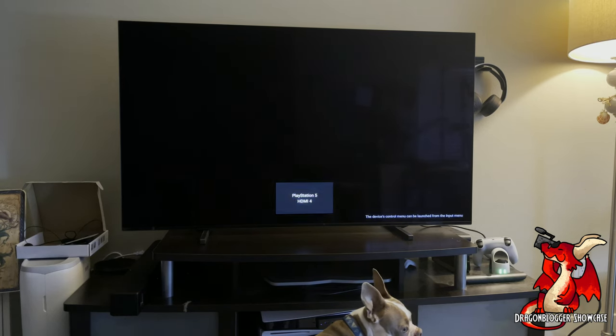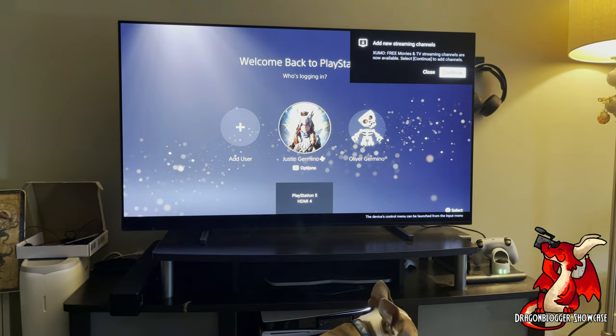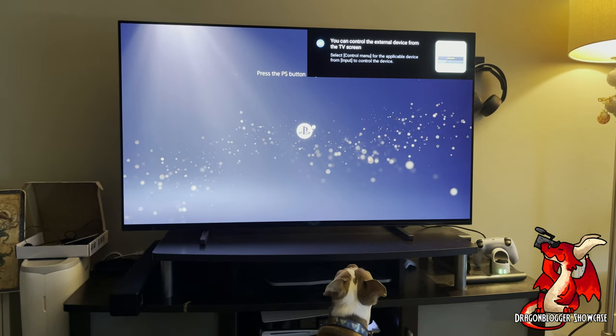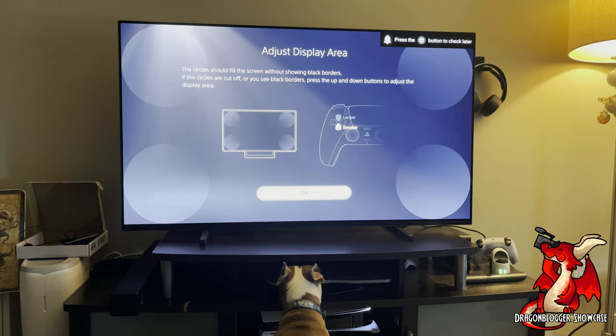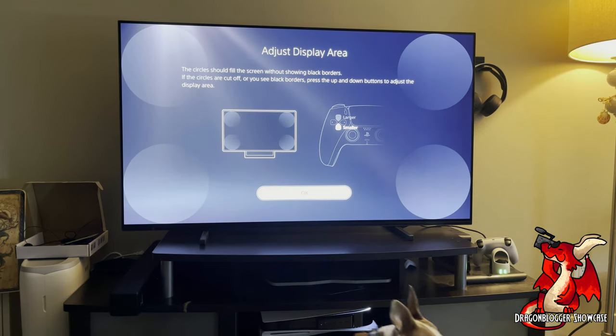Switching over to HDMI 4, which is the PlayStation 5 and the port it needs to be plugged into. Now I can boot the PlayStation 5 and test out a game. After signing in, the first thing it wants me to do is adjust the display area to make sure it fills the TV.